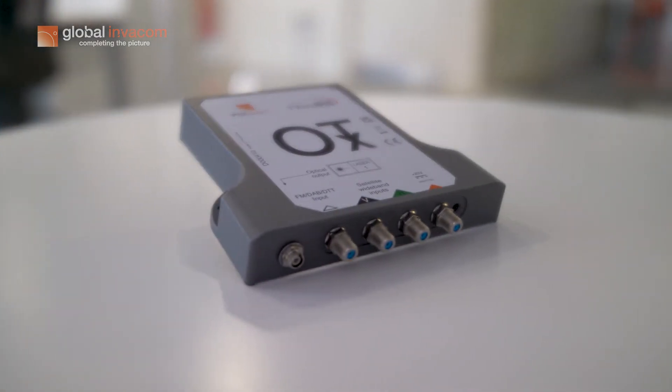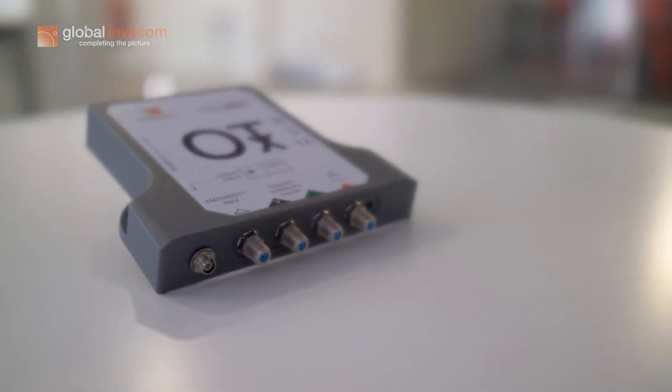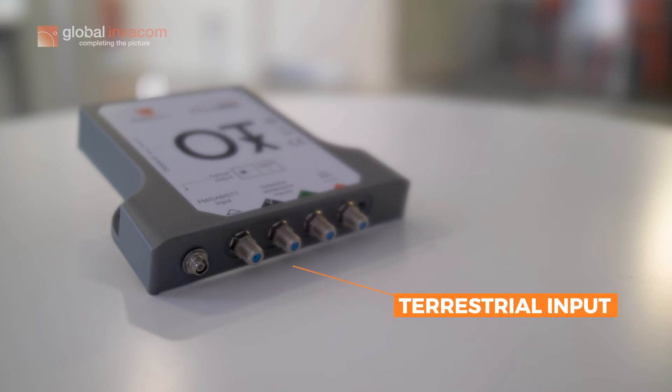The OTX comes with four inputs which are all F-type connector inputs. The four inputs include your two wideband LMB inputs, which are your horizontal and your vertical inputs. You also have your terrestrial input, which covers your FM,